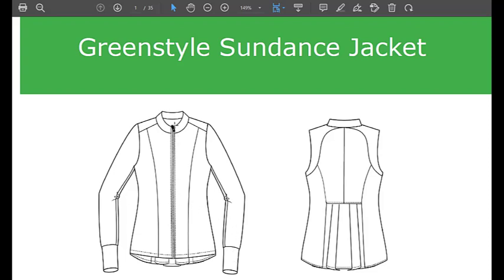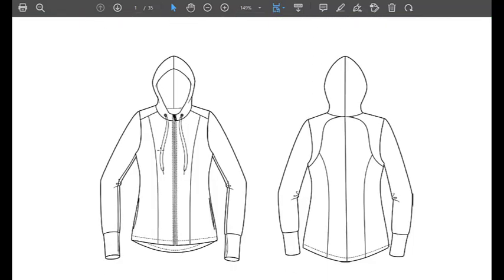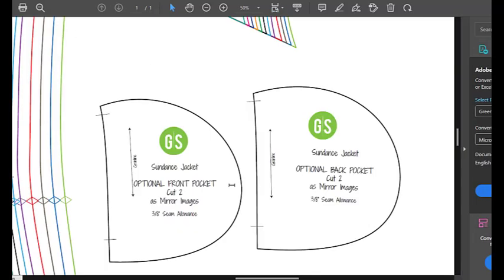It's also got a full-length zipper. You can have a hood or the stand-up collar, and two kinds of pockets, which are optional. The rounded pocket is one, and then I'll go into detail on the pocket I chose.